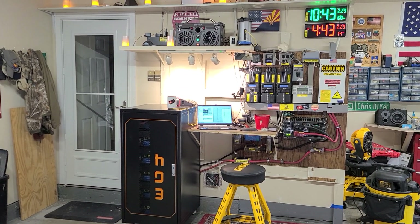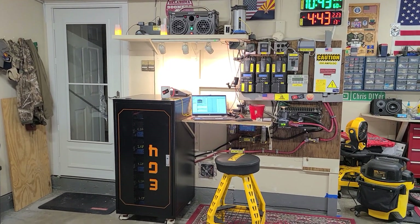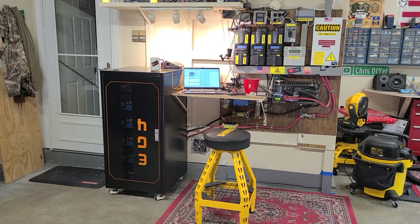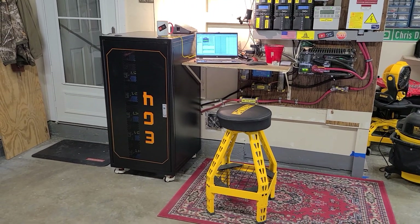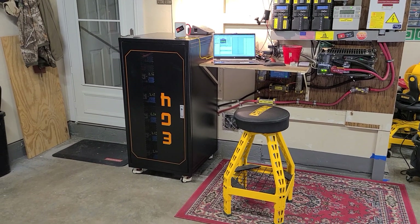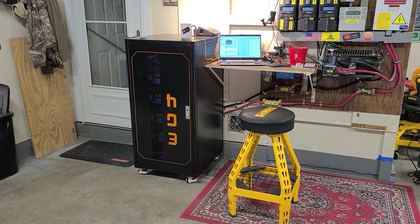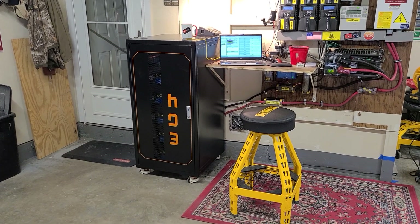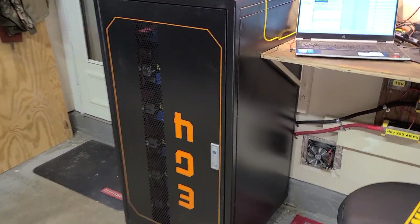Good morning, February 23rd, 2023. I want to share with you the commissioning of this EG4 LifePower 6-unit battery server rack system. I'm using 4/0 cable, had to make it all myself, and got it hooked up into the bus bars. We're going to open this door up and I'm going to show you the fix for these included bus bars. I work for myself, I paid for everything myself — my opinions are unbiased.